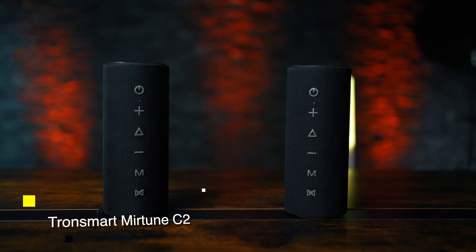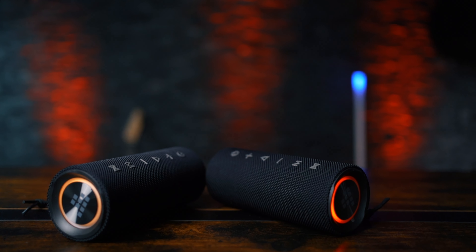A few weeks ago I brought a deep analysis about this Tronsmart Myrtoon C2, which I will leave linked here if you want to see it, and also in a window at the end of the video. But there was something I couldn't explain: the surround sound you get when you connect two units together to the same phone.